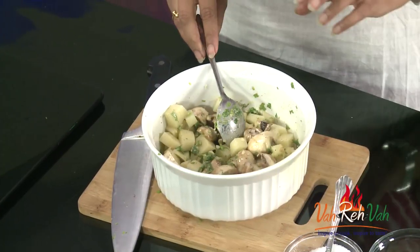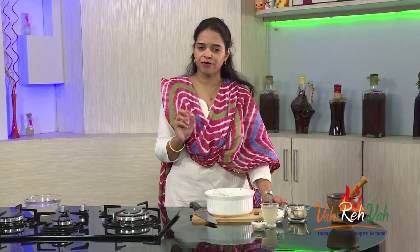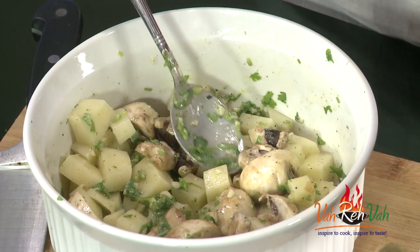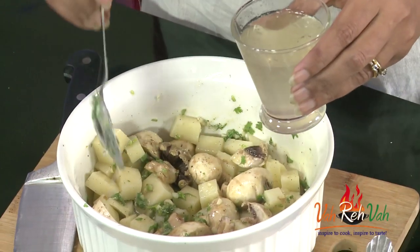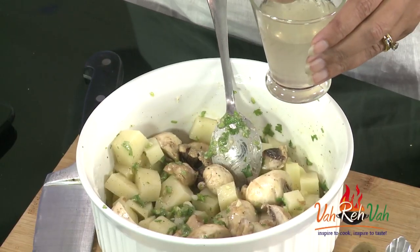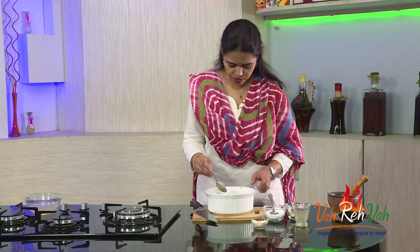Mix everything well. At this point you can adjust the salt — I initially added very little, and this is perfect for me because we already have flavor from the butter and olive oil. Now we are going to add a very little broth — that is chicken broth or vegetable broth. Today I am making a vegetarian dish so I am adding vegetable broth, around 2 tablespoons. This moisture will help the potato cook perfectly in the oven.